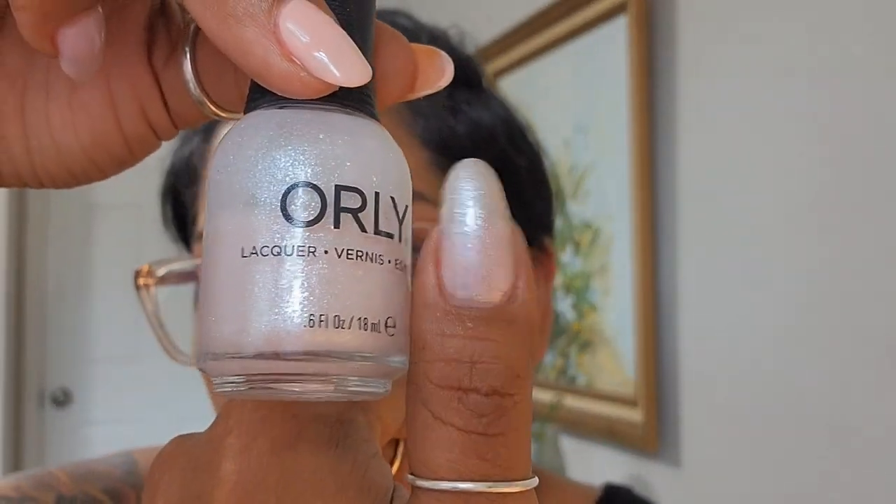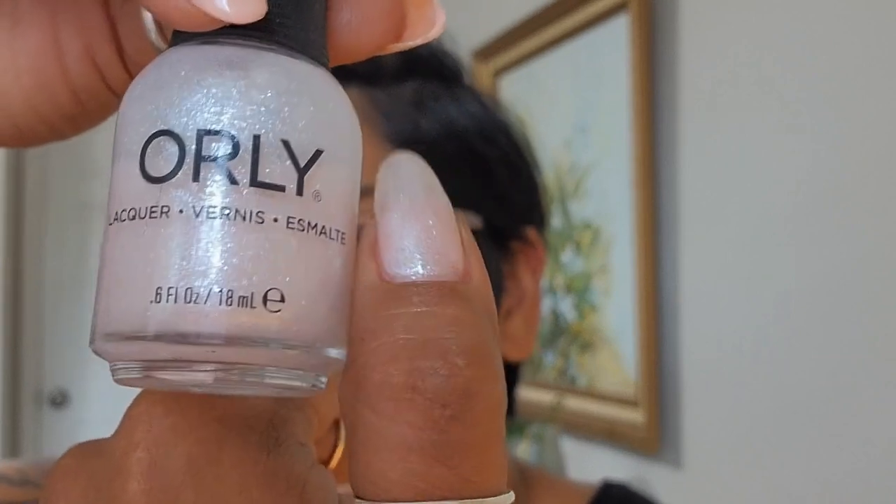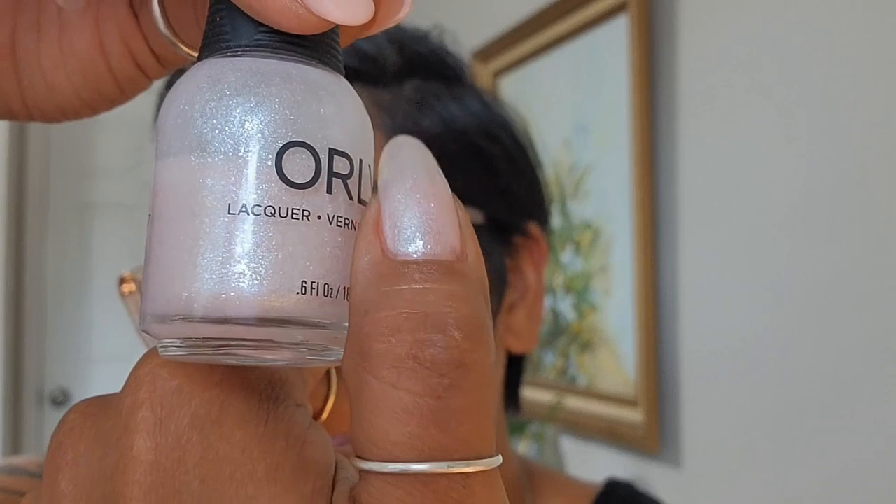The next one I'm including because the base of it is a sheer pink, but it's loaded with almost like micro flakes — micro shimmers that lean slightly silvery white. Three coats and I can still see my nail line, but it is so beautiful. The shimmers really help it out a lot and it's way more reflective in person than what my camera is capturing. It just sparkles quite a bit — I love this for spring and winter. This is from OPI and it's called Snow Worries — it came out in a winter collection.